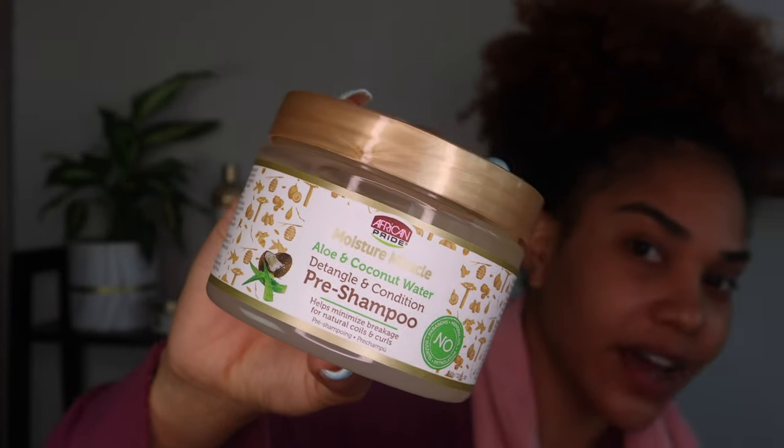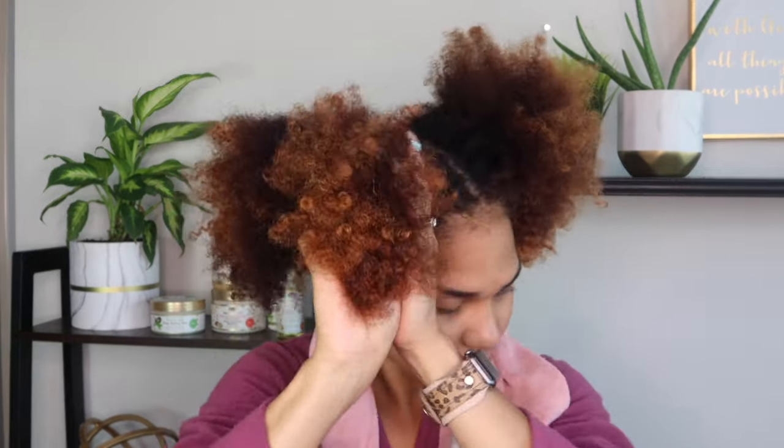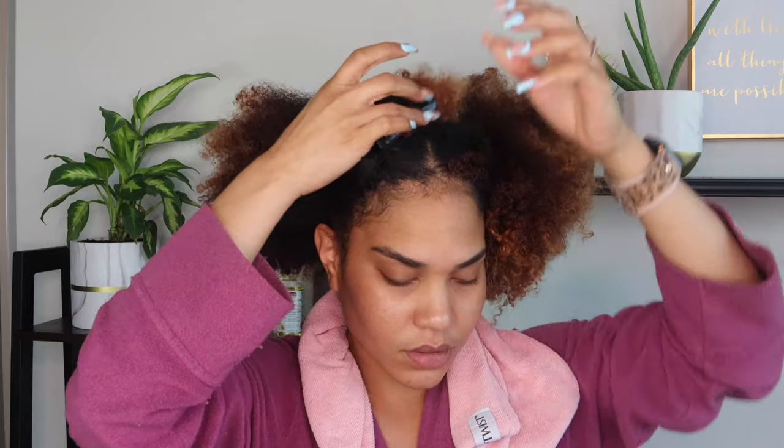I have hair clips and my scrunchie. I also have my hair towel around my neck just in case we have product that likes to drip down. We're going to start off with our aloe and coconut water detangle and condition-free shampoo. I always like to start off sectioning my hair in just four sections — not perfect parts, but just enough to be able to section.